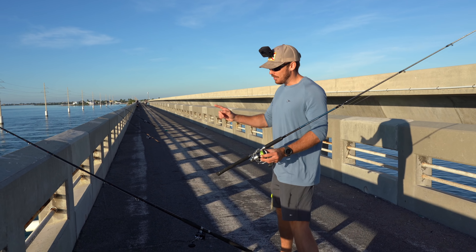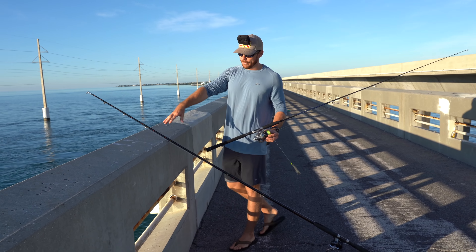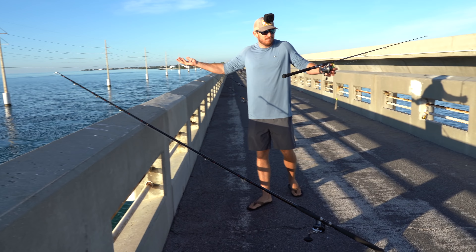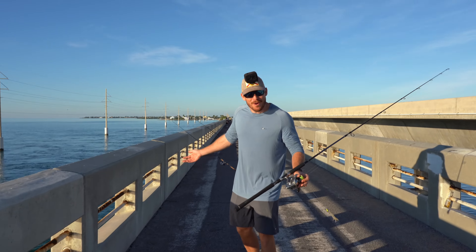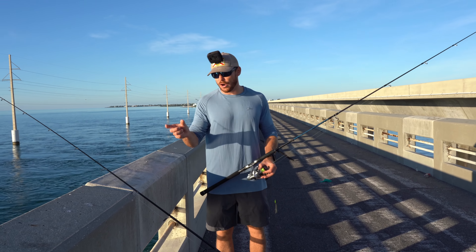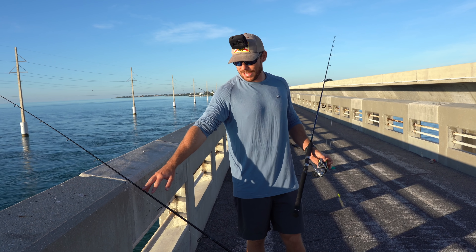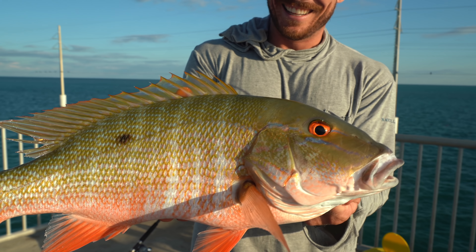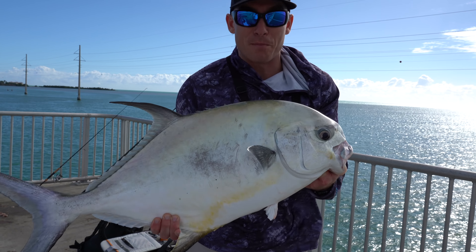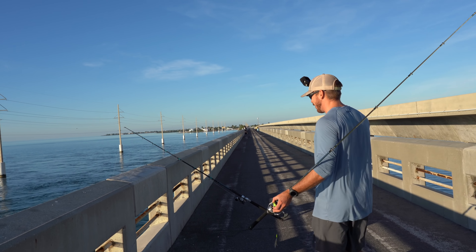For this one here, Vic cast out a pilchard. You can get it a little bit further with this rod, so he's out way by the power lines. Who knows — maybe a mackerel, maybe a mutton, maybe a marlin. This one we are fishing a little live pilchard on bottom, light leader, 20 pound leader, something like that. This was my mutton catcher last trip — I caught like a 21-inch mutton on this light little rod. Caught a permit on this rod before too. Honestly, the light rods always get bit, much better than the heavy rods do.